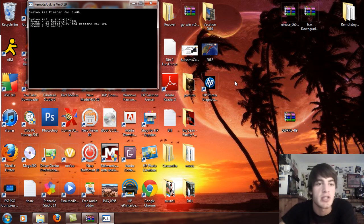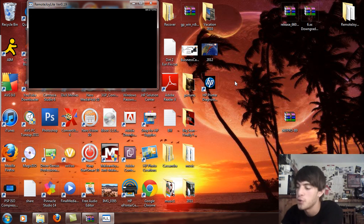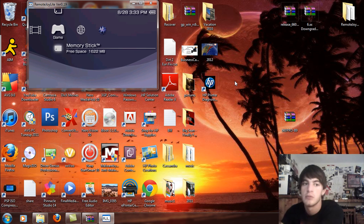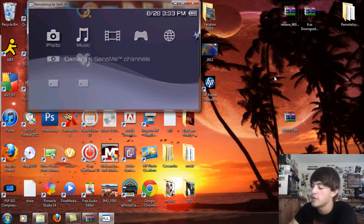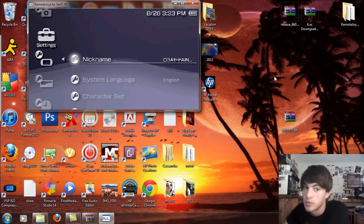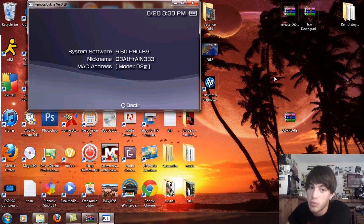Custom IPL flasher for 6.60. It says: Custom IPL flasher is installed. Press X to reinstall the CIPL flasher, press O to erase CIPL and restore raw IPL, press R to cancel. Basically you're going to want to reinstall this because it's a new firmware. So reinstalling — and it'll reboot in five seconds. Let that reboot.